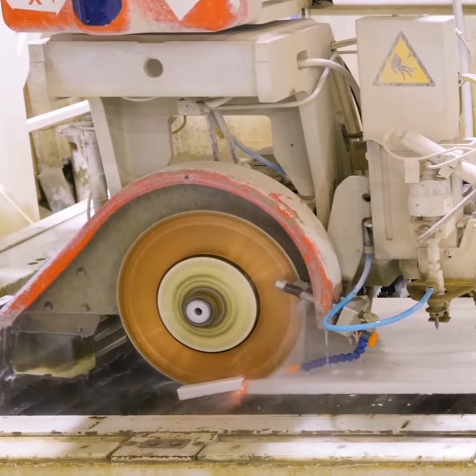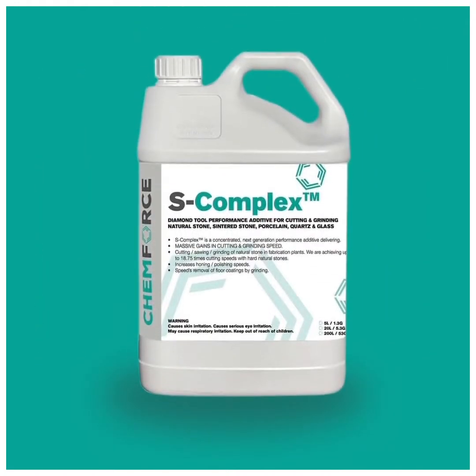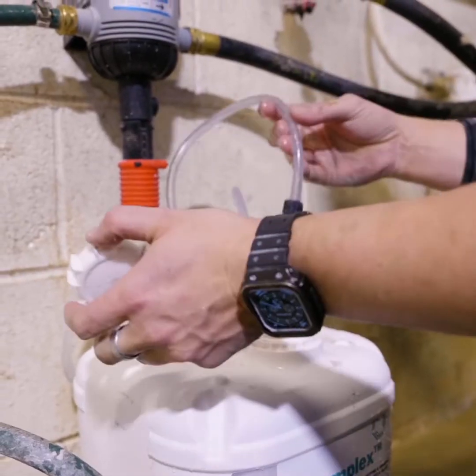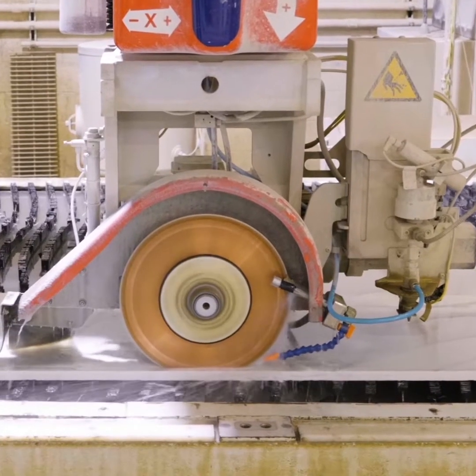While fabricating stone, things like this do happen. Introducing ChemForce S-Complex, an additive that mixes with your water feed, providing you with the fastest and most precise cuts you've ever seen.